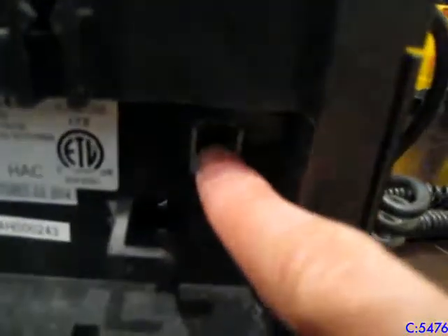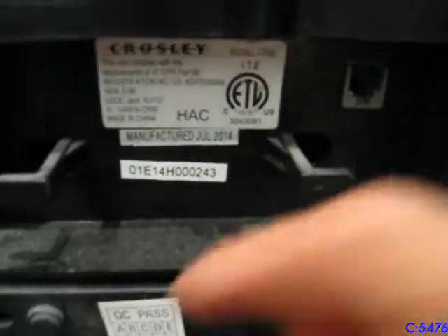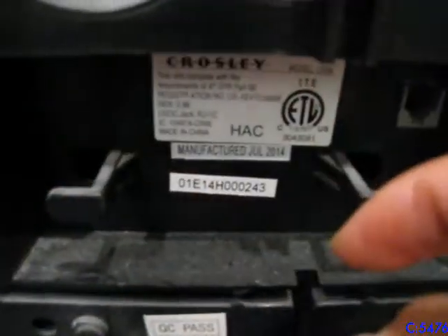Over here it just wraps the phone cable, and here is the port where you plug the phone line in. It's dated July 2014, so it's very recent. It's a Crosley model CR56. Over here is where you can wrap the cord around if you're hooking it right to a wall. The ringer settings are off, low, and high — I have it on off right now.